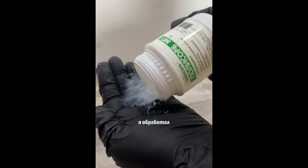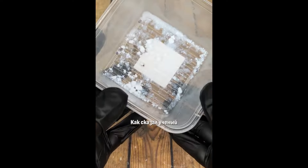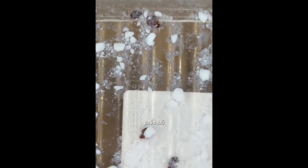Я обработал всю мебель и засыпал полисорб за плинтусы и в самые теплые и недоступные места. Как сказал ученый, полисорб поглощает воду с поверхности тела насекомых, что приводит к обезвоживанию. И если не дай бог столкнетесь с этой заразой, то имейте в виду, что способ рабочий.